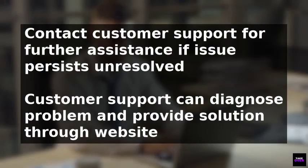If none of these troubleshooting procedures resolve the issue, it may be necessary to contact customer support for further assistance. They can help diagnose the problem and provide a solution, and can be reached through their website.